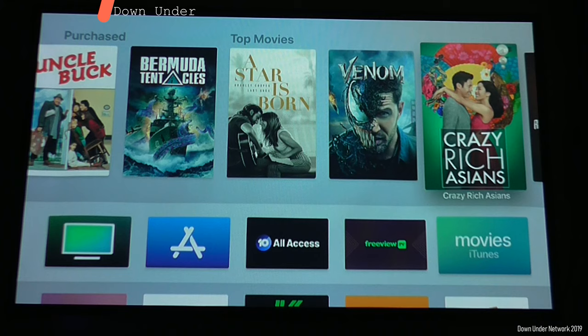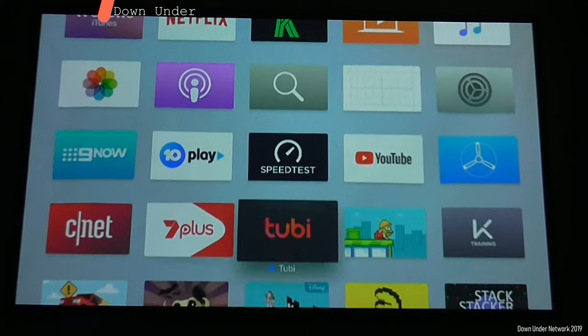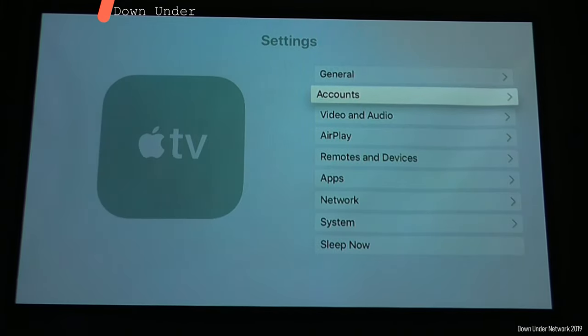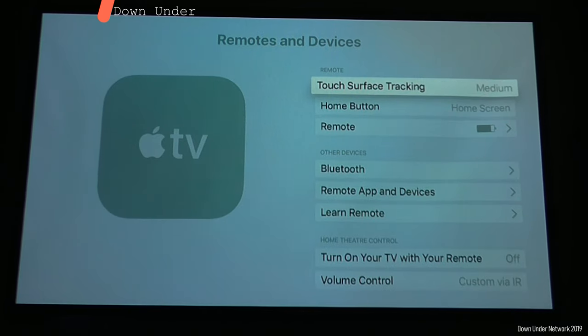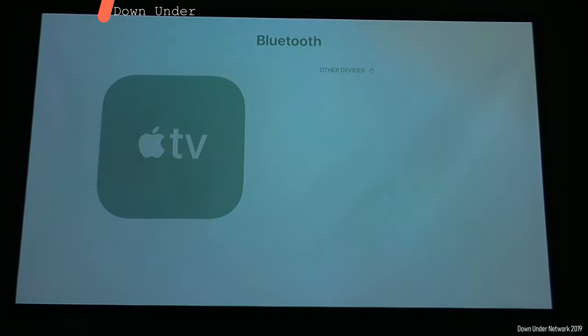So the first thing we need to do is ask Google the question to get the Bluetooth setting to come up. What you have to say is 'Hey Google, stop.' Then go over to Settings, and go down to Remote and Devices. Then you want to ask Google: 'Hey Google, connect to Bluetooth.' It'll start looking for paired devices. When it's doing that, click on Bluetooth and the device should pop up.